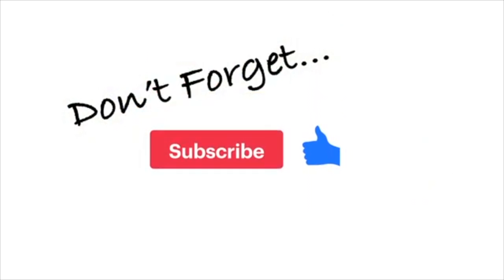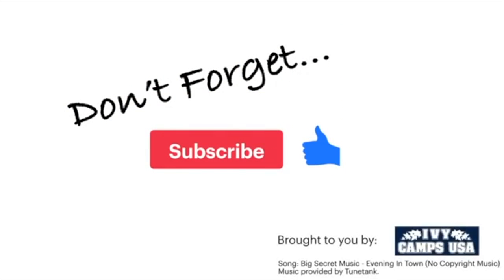Hey guys, thank you so much for making it to the end of this video. Give us a huge thumbs up and subscribe. Hope you enjoyed the video! Until next time — bye!